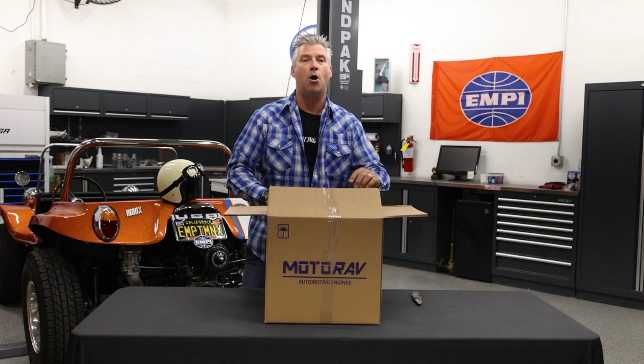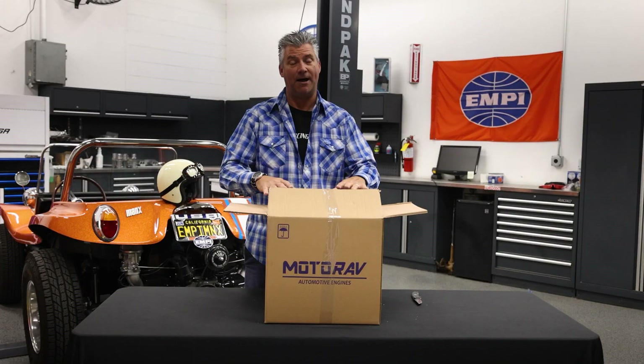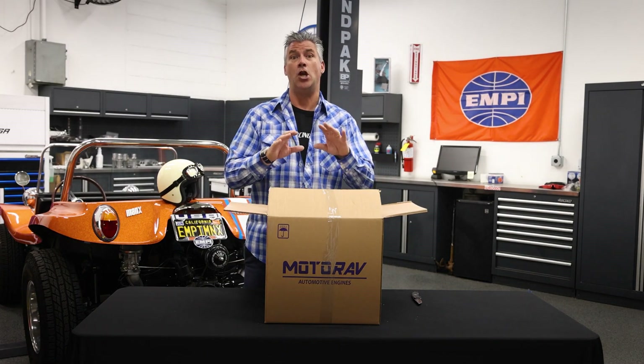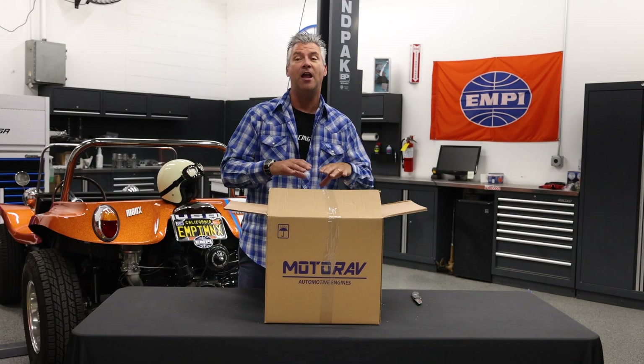You can see the name MotoRav on the side of the box. This is a company that descended from Volkswagen original equipment manufacturing in Brazil. We can talk about the foundry, the process, the machines — but if we were touring the factory, like we've seen in videos, most of the machines say Volkswagen on them. So that gives you an idea of where this case comes from.